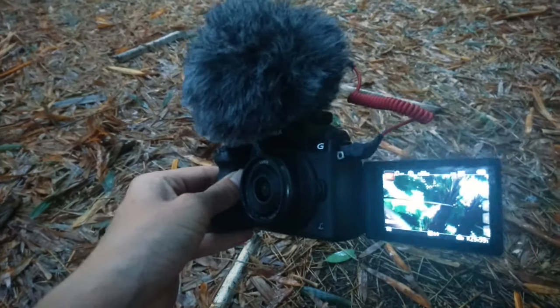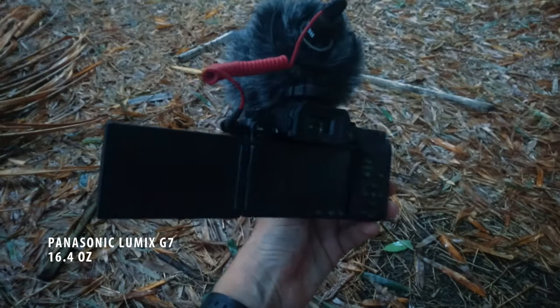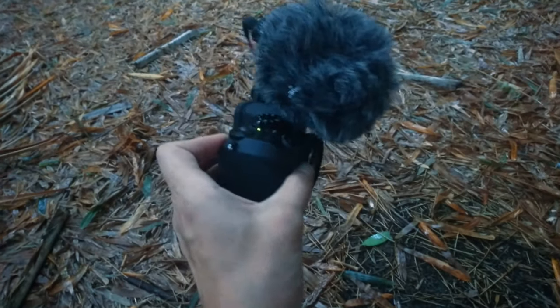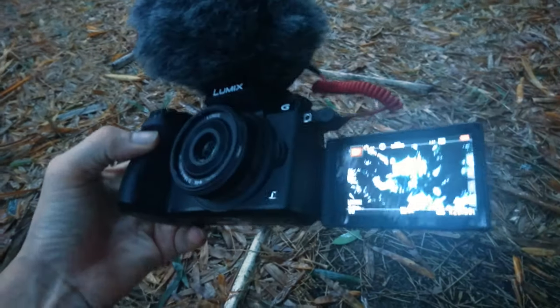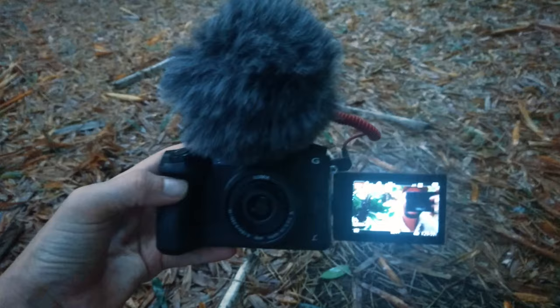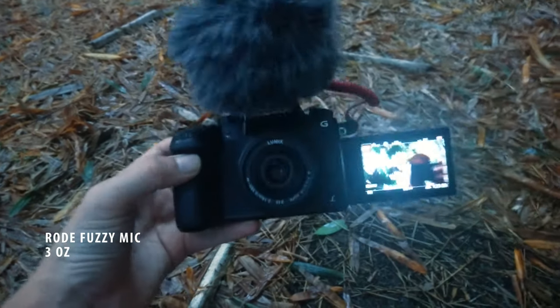The only other thing not really mentioned here is the camera itself — this is the Panasonic Lumix G7. As nice cameras go, it's actually pretty cheap, maybe one of the cheapest ones for the quality you're going to get, so that was very appealing to me. I've also attached a Rode video microphone to it.